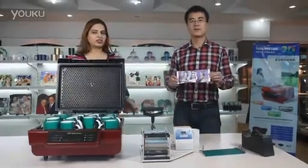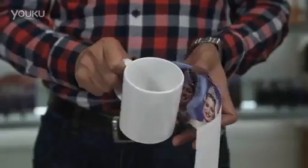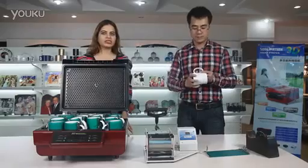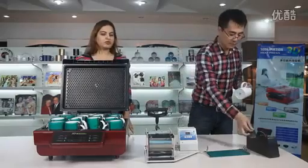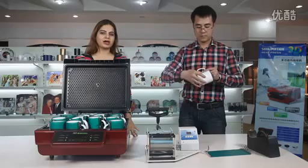Here is the printed picture you can see. Stick the picture to the cup. Remember, stick it very firmly using a tape. Now you can see the picture is firm on the mug.